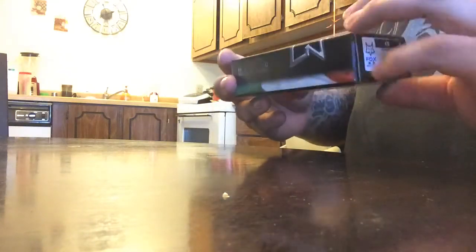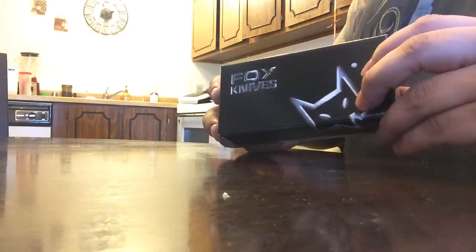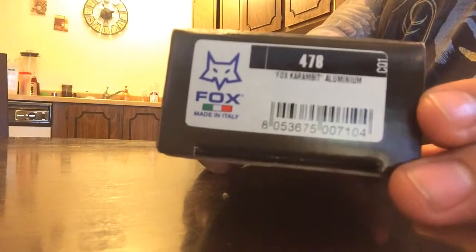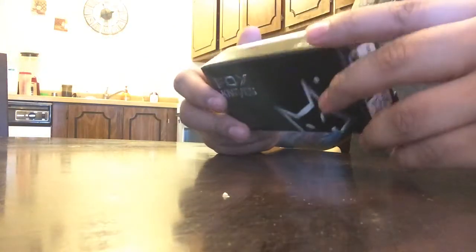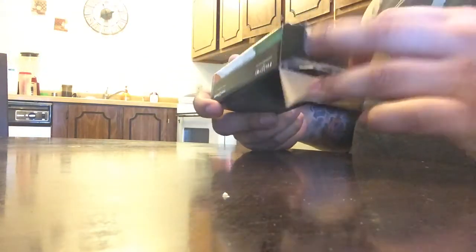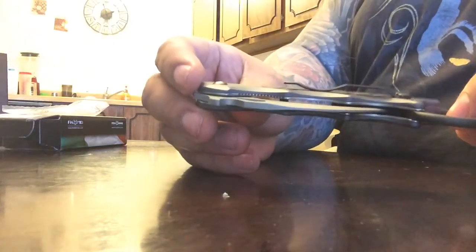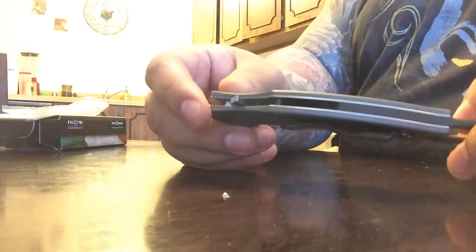I'm gonna do a video on a Fox knife — it's a Fox Karambit model 478. It's an aluminum handle karambit. I just picked this up this morning. This knife is badass. I love karambits; I'm new to them.